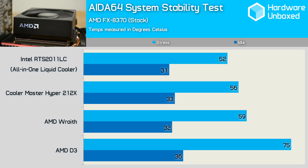Under load using the Aida64 system stability test, the old D3 cooler allowed the FX8370 to reach a toasty 75 degrees. This terribly high temperature isn't even the worst part — the noise the cooler generates in an effort to keep the processor operational is almost unbearable. The Wraith was not only much quieter but kept the processor below 60 degrees throughout the 20-minute stress test. The load temp of 59 degrees meant the Wraith was 21% cooler than the D3 and incredibly just 13% warmer than the liquid cooler.